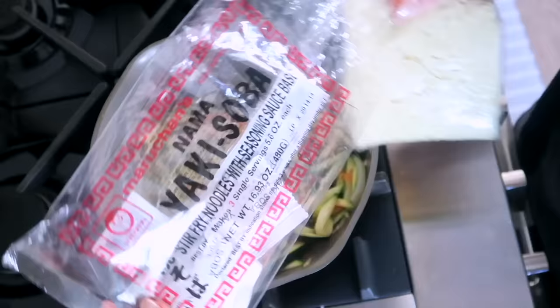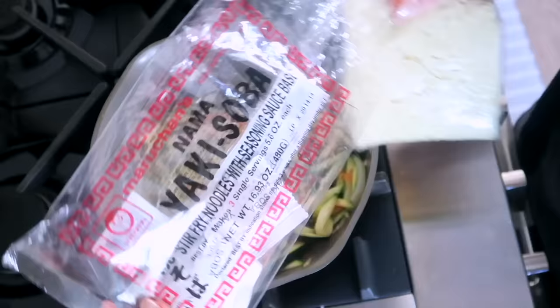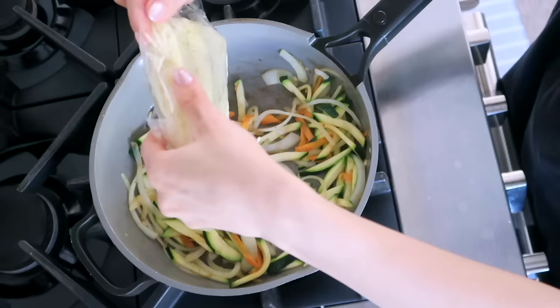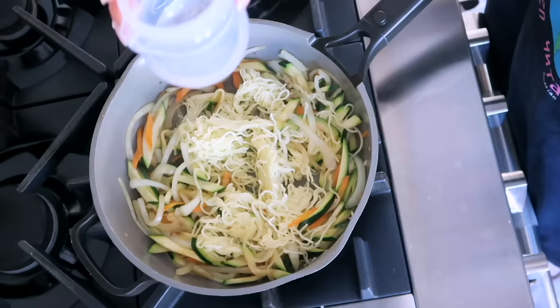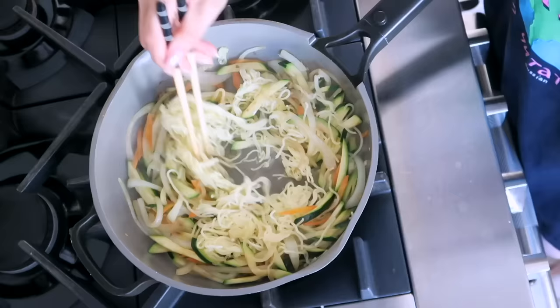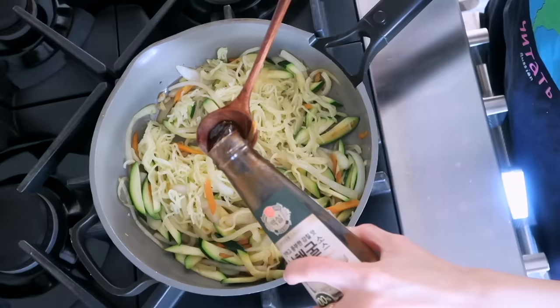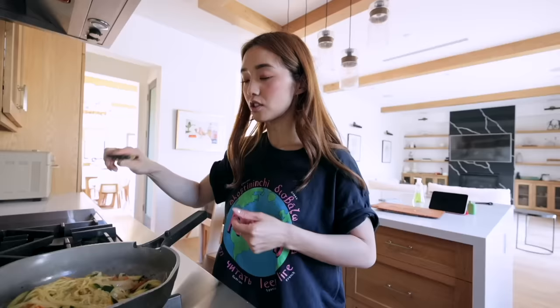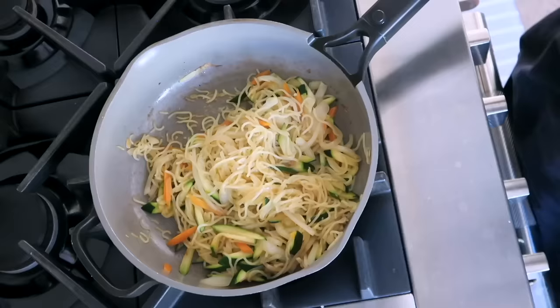It's time to add the noodles — this is a yakisoba packet from the Korean mart, but instead of using the packet seasoning I'm using things from my house. It's essentially like a cooked ramen packet. I'll add just a little bit of water to loosen everything up. For seasoning, I'm using about a teaspoon of oyster sauce and a little drizzle of soy sauce. We're all done!